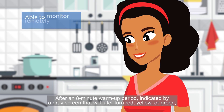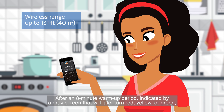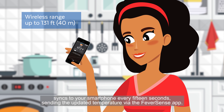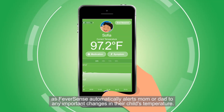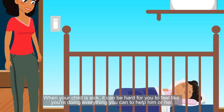After an 8-minute warm-up period, indicated by a gray screen that will later turn red, yellow, or green depending on the child's armpit temperature, the Bluetooth base unit automatically syncs to your smartphone every 15 seconds, sending the updated temperature via the FeverSense app. With this simple system, designed to minimize interruptions and deliver a constant stream of information that concerned parents can depend on.